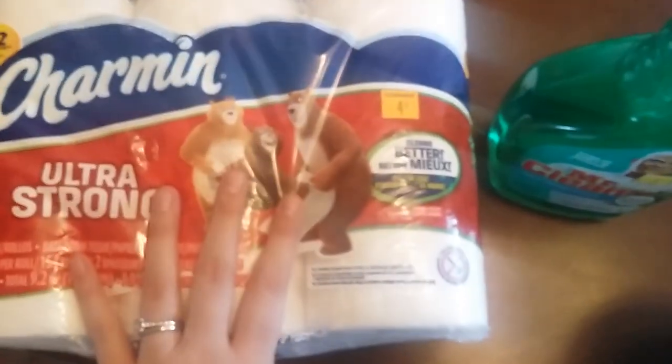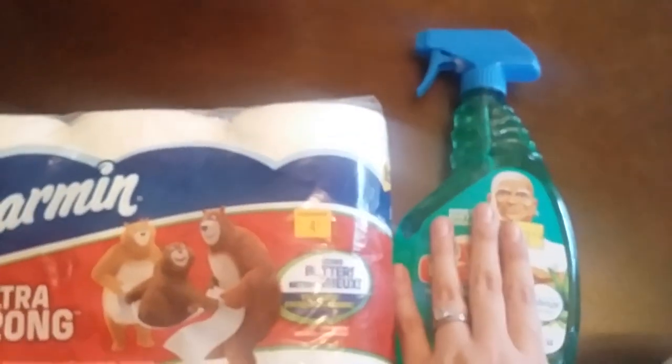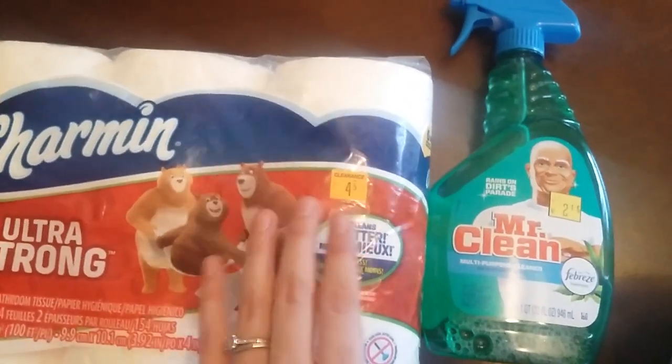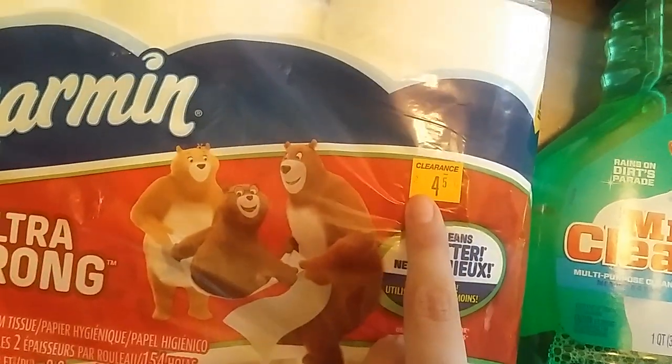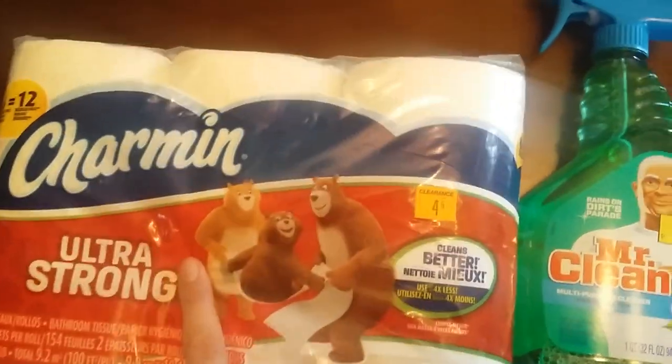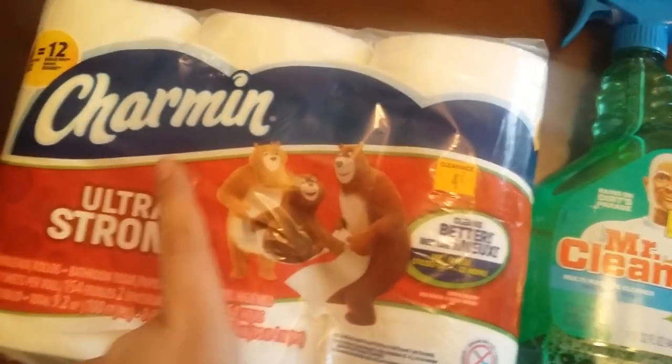These guys right here were in my clearance aisle — I've seen them in pretty much every clearance aisle at Walmart or Dollar General that I've been to. These were $4.50, so 50% off of that. There's also a 25-cents-off digital coupon for any Charmin toilet paper on their website.